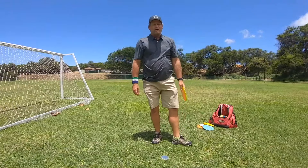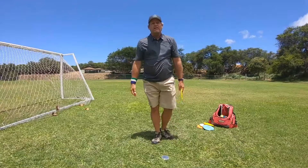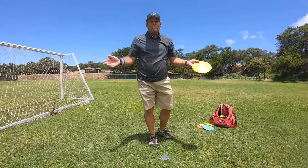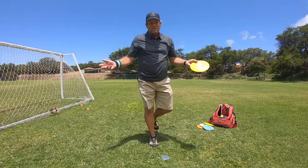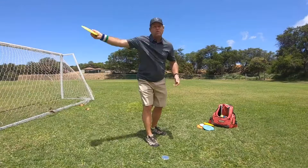Hey everybody, this is Michael out in Maui. Aloha! So if you've been enjoying all the content I've been putting out, I recommend subscribing to the channel. By subscribing you'll be notified every single time I put out a new video. At the moment I've been putting out three videos a week — straight throwing tutorials.